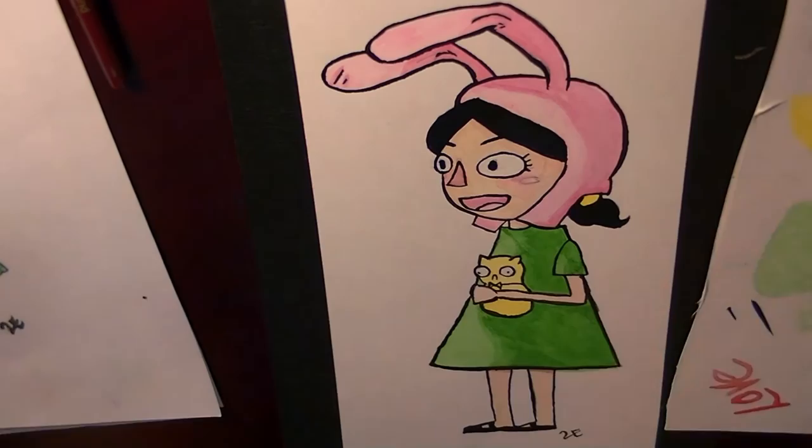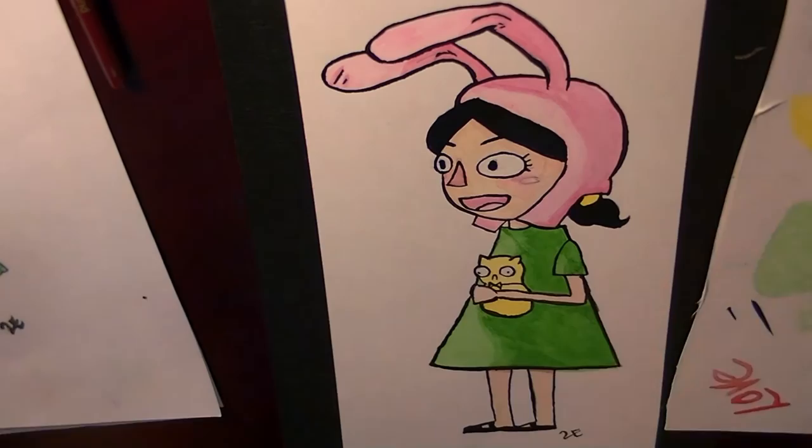I hope you enjoyed the first Fanart Friday. If you have any suggestions on what you would like to see me draw next, just comment below. And please remember to subscribe and stay tuned next Friday.